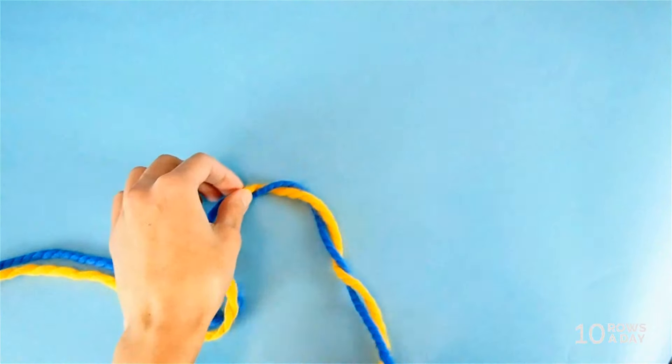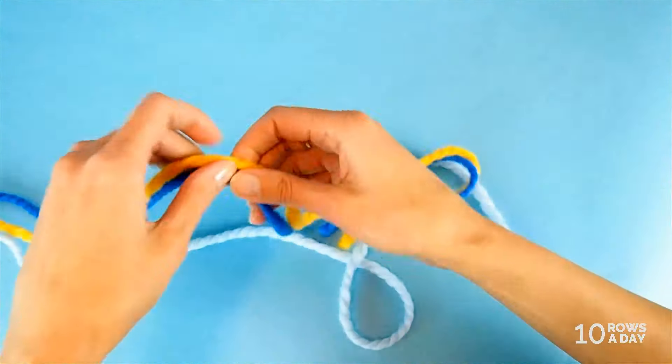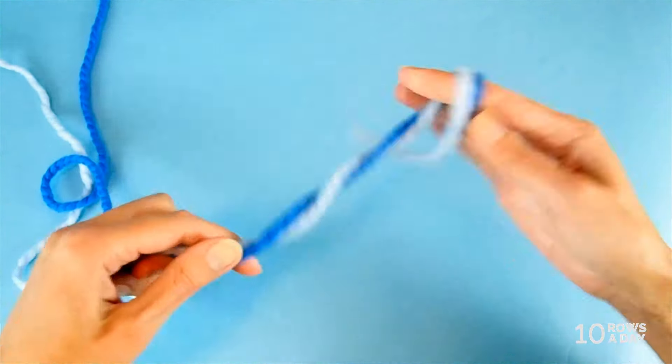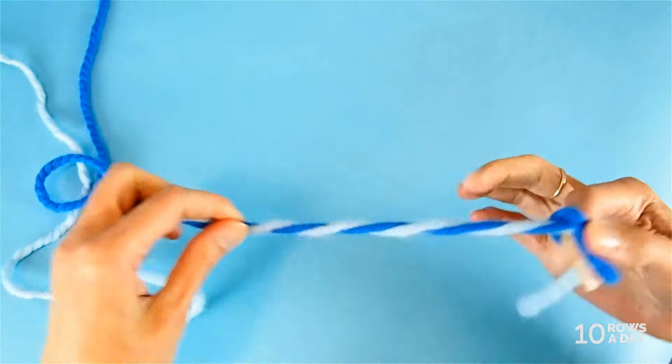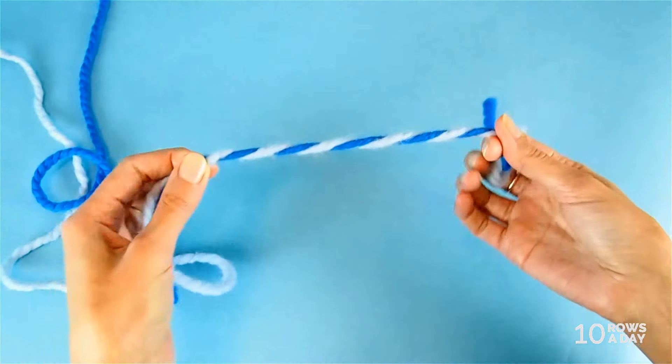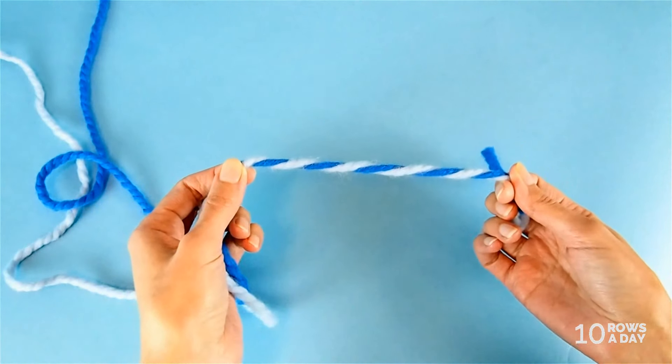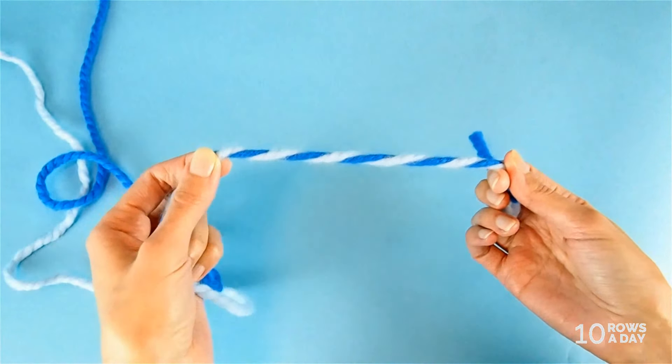But if we use a strand of light blue color instead of the golden color, then we'll get a more subtle color combination that is better suited for everyday wear. And as you see, we can test a number of color combinations literally within minutes.